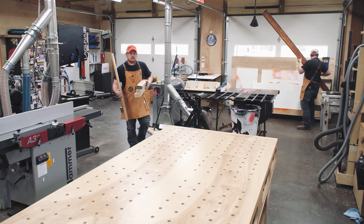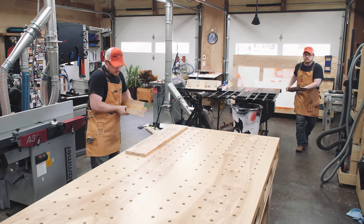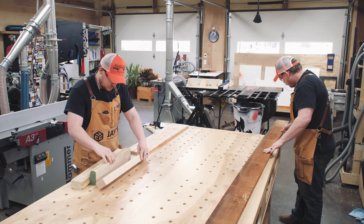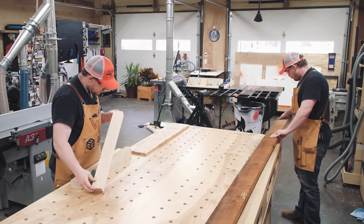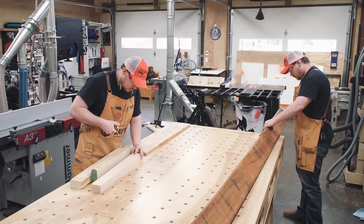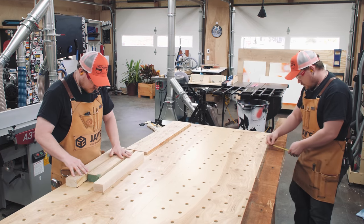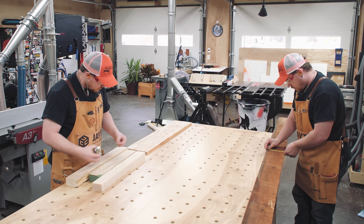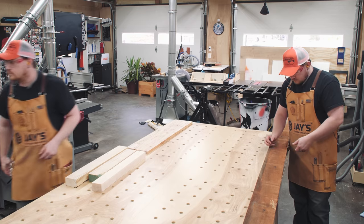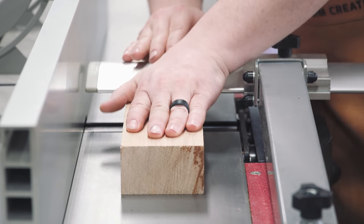A couple years ago I made a mahogany and ambrosia maple sofa table, and today I'm making a matching bench to use the table as a quick laptop station in the house. The bench frame will be made from the exact same ambrosia maple stock I used for that build, and this is actually all that I have left — and it turns out it's the exact amount that I need.